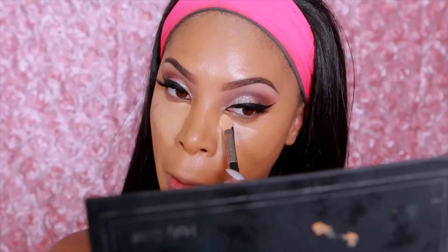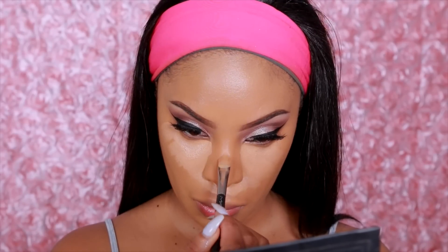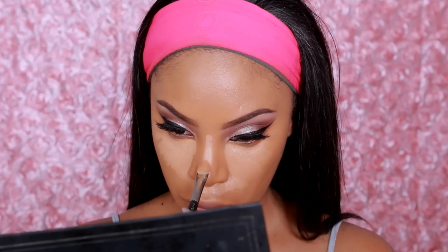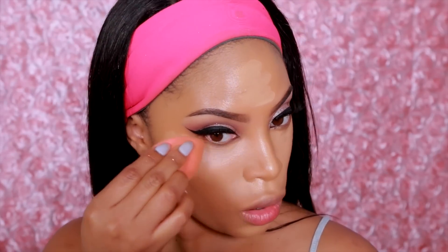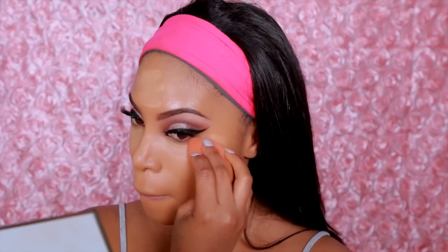Next we're going to move onto highlighting. I'm going to take a concealer that is a few shades lighter than my skin tone — the Anastasia Beverly Hills Concealer in shade 3.5 — and place it under my eyes, down the center of my forehead, down the nose, and on my chin area. I'm going to take my damp beauty blender sponge and blend, blend, blend out that concealer.